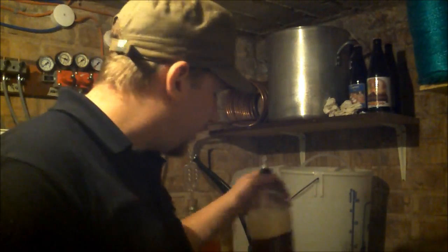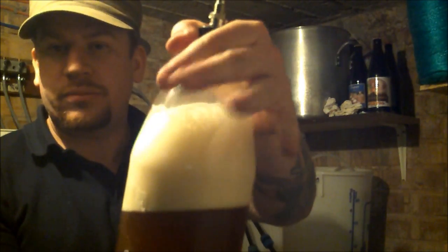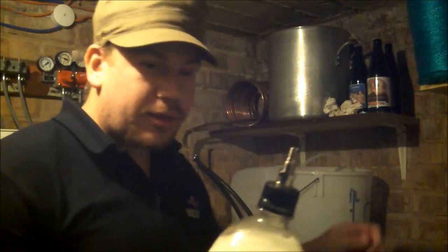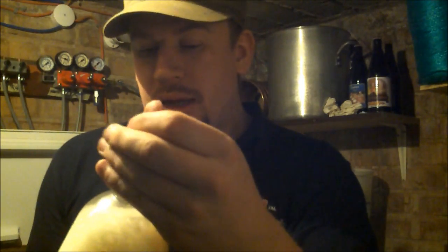Just thought you might find that handy should you want to pressurize your own beer bottles. Simple to do and cheap — about six pounds for four of these, and about four quid for the little valve.